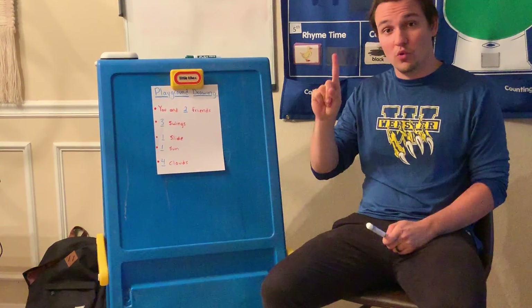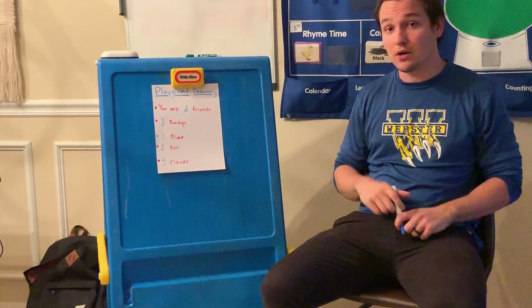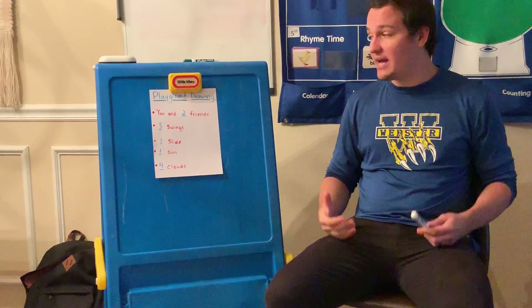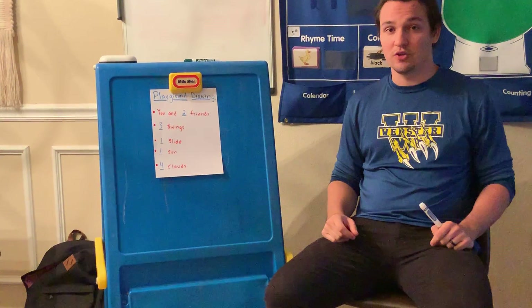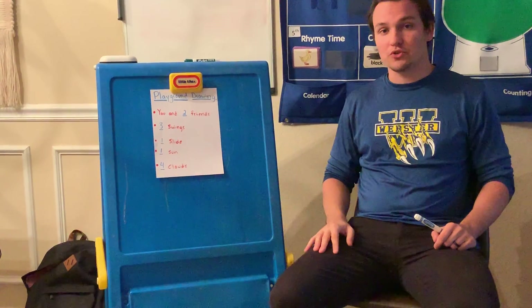Next, I want you to draw one sun, like the big sun up in the sky, and four clouds to go along with that sun. And you can add in all sorts of other cool things to your picture if you want to.